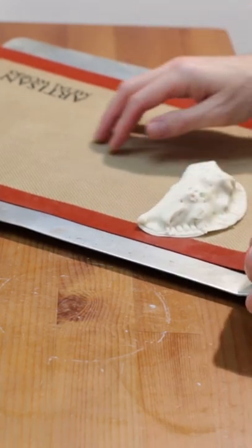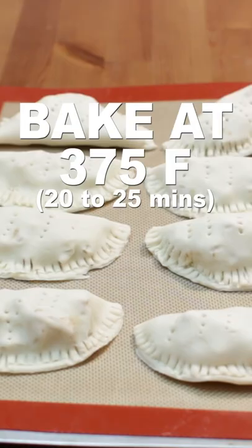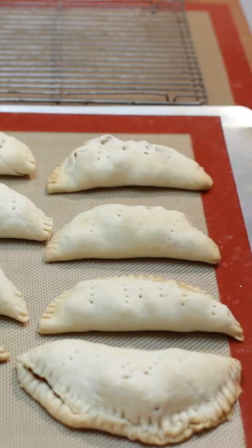Place on a sheet pan lined with parchment paper or a silicone baking mat. Bake at 375 Fahrenheit for 20 to 25 minutes until golden brown. Let cool for 25 minutes.